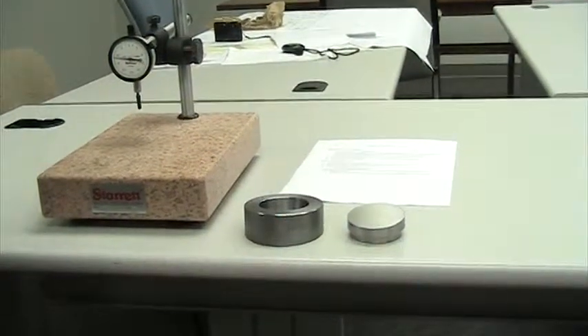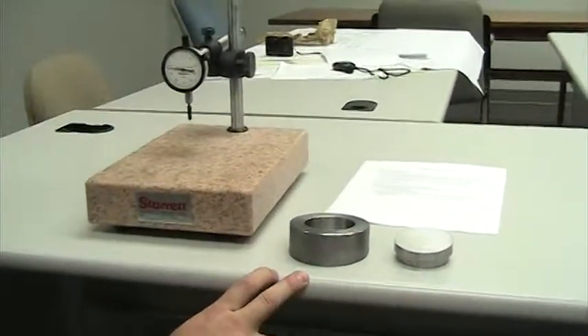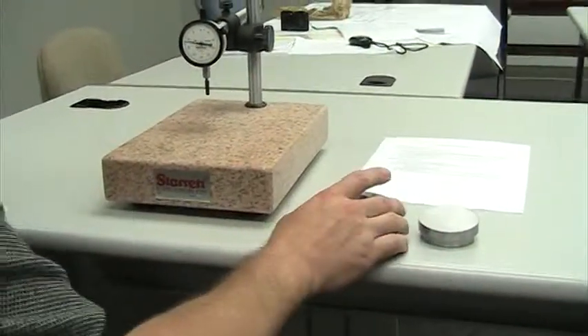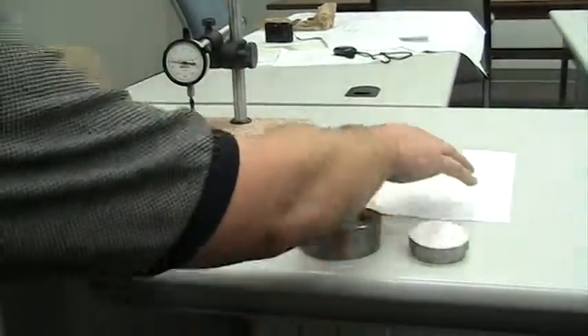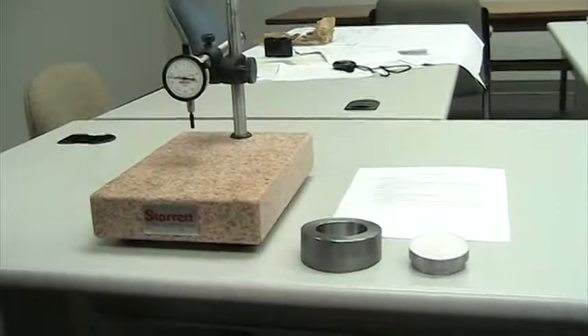We will now set up our seat ring holding block measurement system using the seat ring holding block and a master block. We will use the seat ring inspection process as our guide.